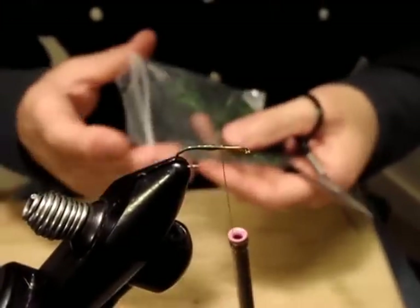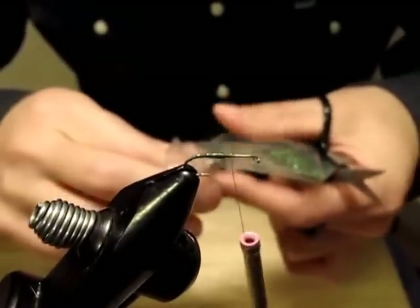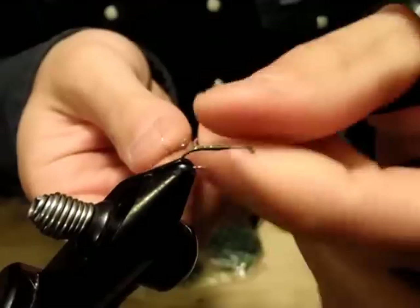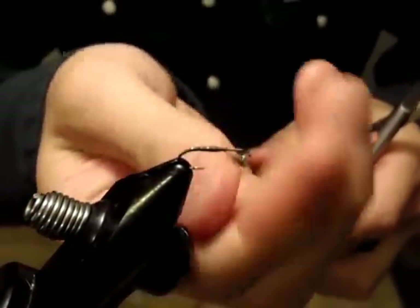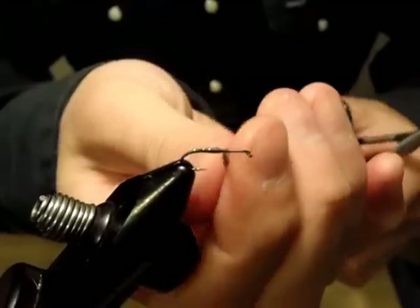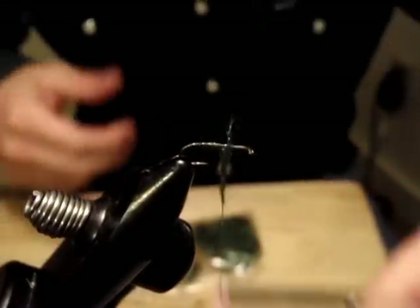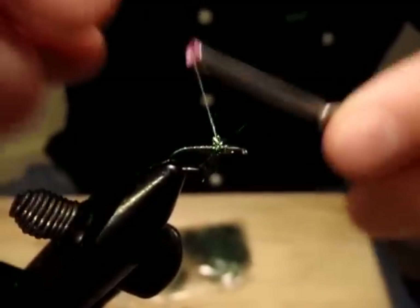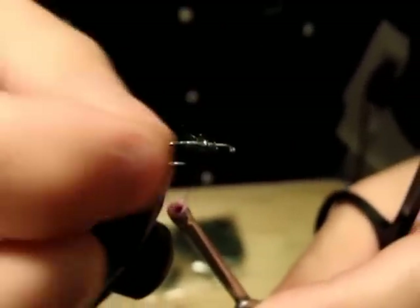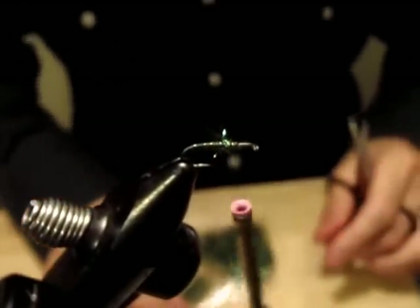Next, just a tiny bit of thorax — I could call it a thorax — with a peacock ice dub. I think for this Mother's Day version one can use peacock herl and make a body like a Royal Wulff, just a tiny bit. Then next is a spent wing.